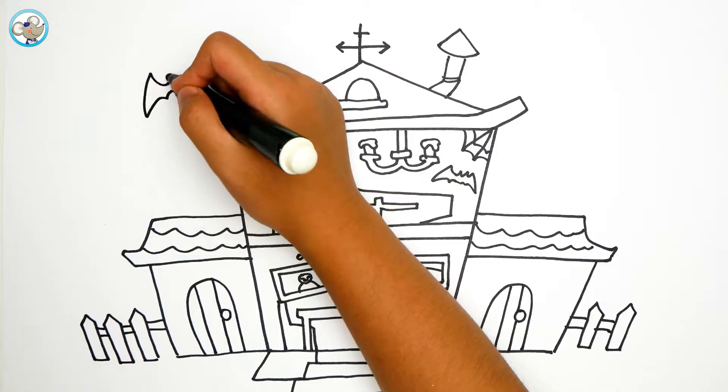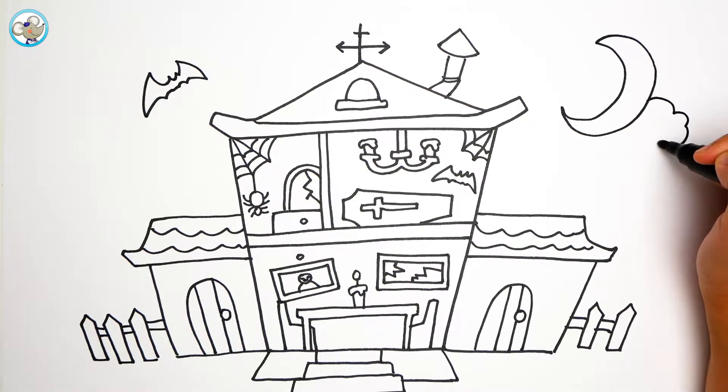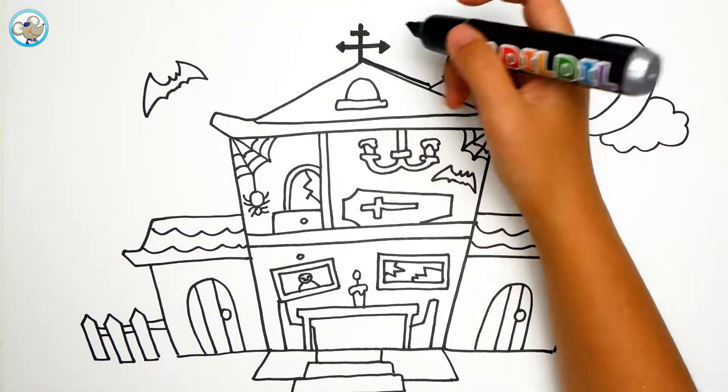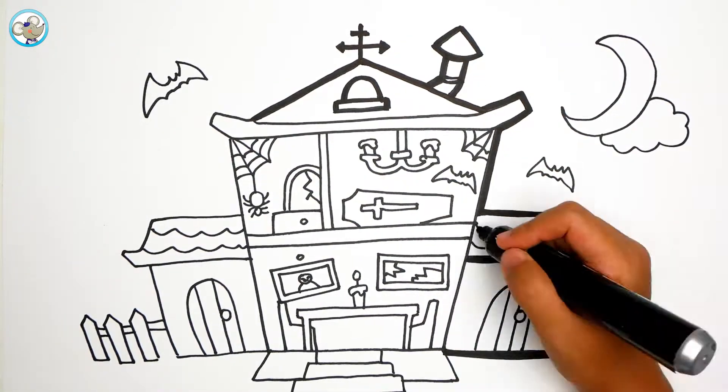And now let's draw the bat and the moon, and the cloud next to the moon. Now we are ready for drawing after we make this big.